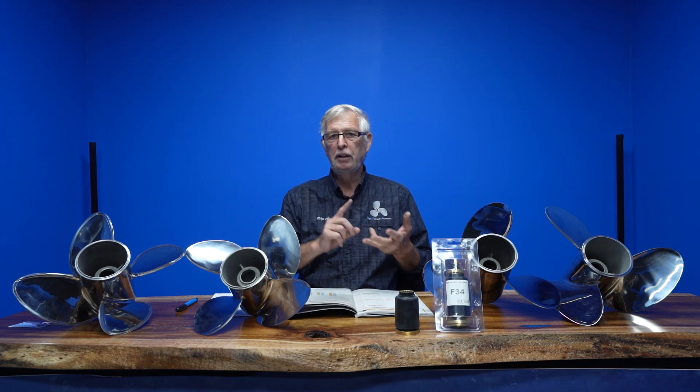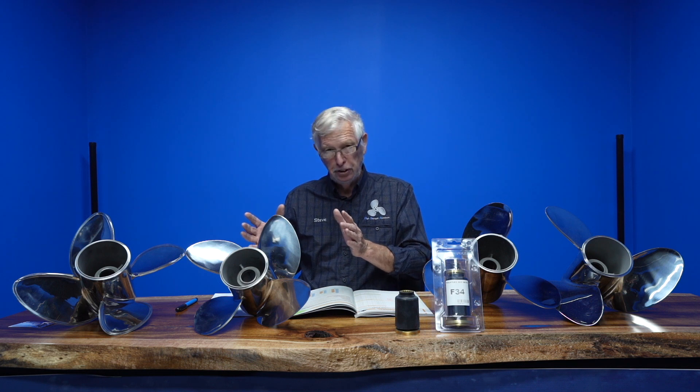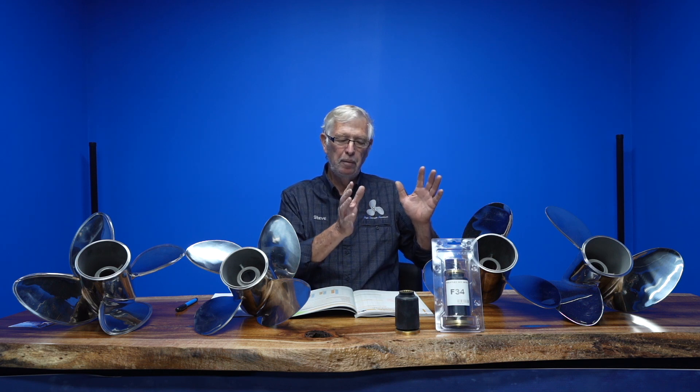They come in 15, 16, 17, 18, all the way up to 21 pitch, in left and right hand. The blade area is a lot smaller than what you'd expect to put on a 250 or a 300 horsepower. Blade area is commonly called DAR — Diameter and Area Ratio. The 150s and 175s props are generally about 15 to 20 percent smaller blade areas. So it's horses for courses — you select the appropriate propeller blade area for a particular boat with a particular horsepower group.